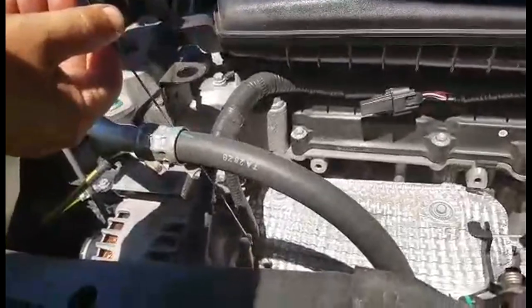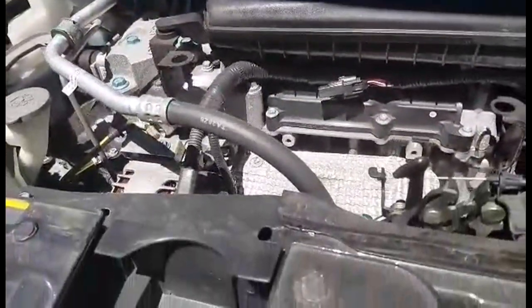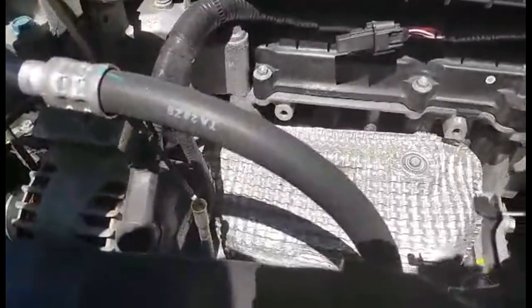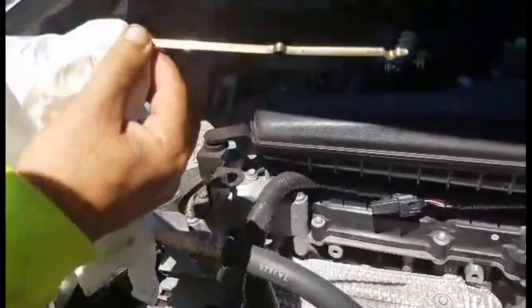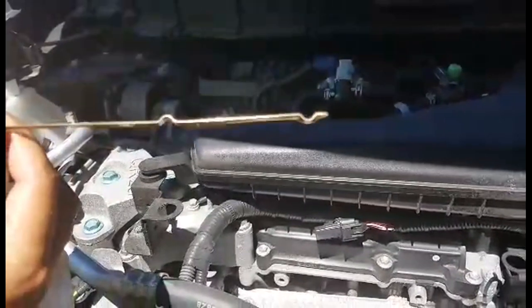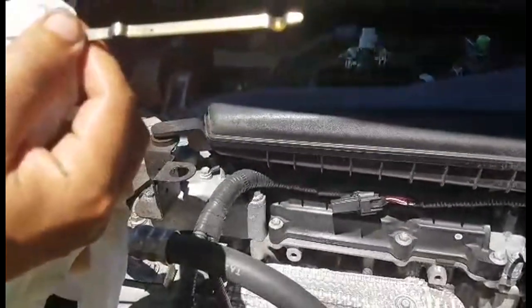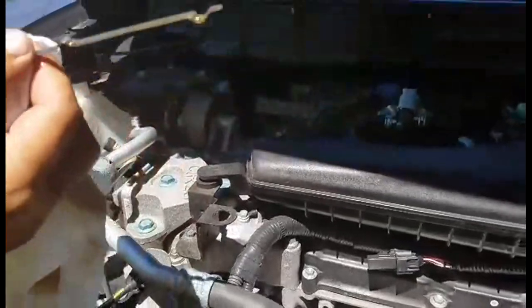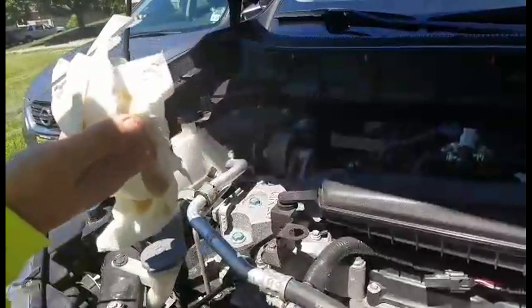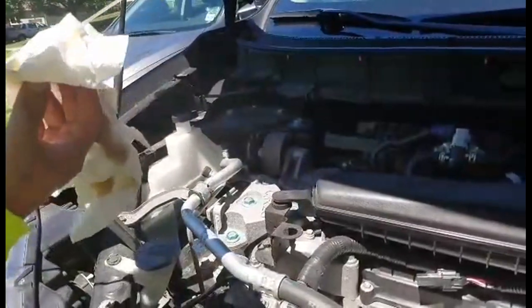Now we're going to put the dipstick in and check the oil to make sure we have the right amount. It's hard to see because of the sun glare, but that's pretty much it, guys. It's really simple on the 2014 to 2017 Nissan Rogue series. Next, I'm going to show you how to set your oil and filter monitor — the maintenance meter inside your car — so it reminds you when your next oil and filter change is necessary.